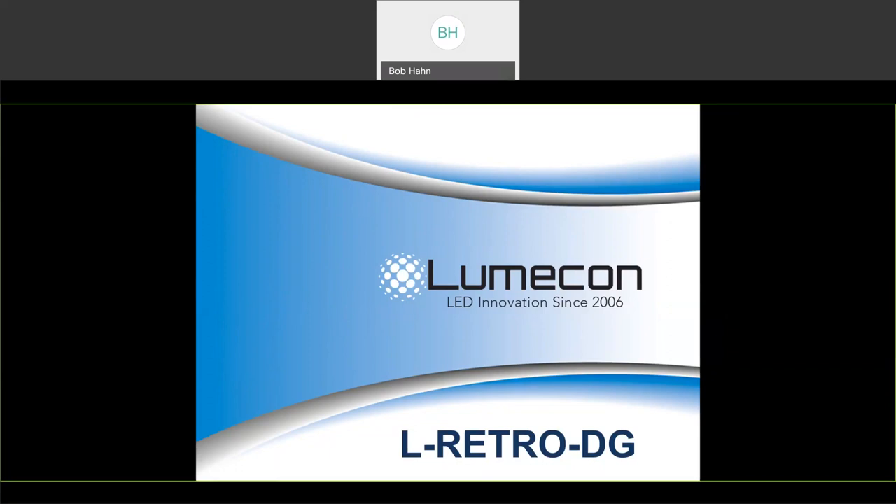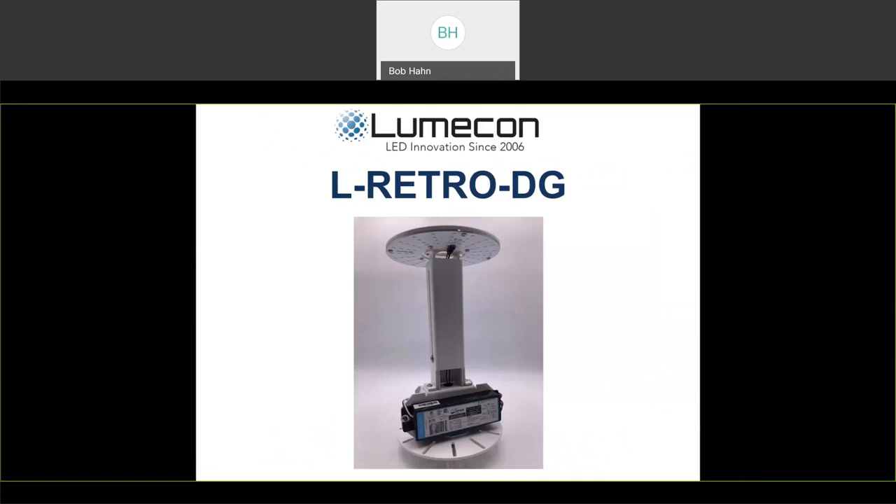To get right off and get started, whether you're looking to replace a 100 watt, 150 watt, or a 250 watt HID lamp in a decorative globe, the LUMICON retrofit kit for decorative globes is a perfect solution for lowering energy and maintenance costs while maintaining superior light output and fixture aesthetics.